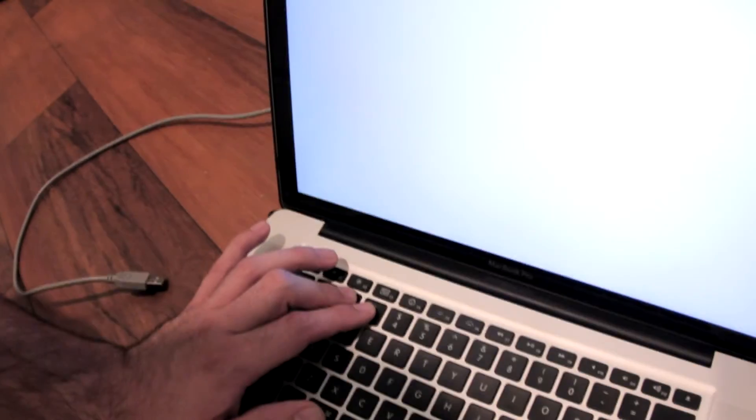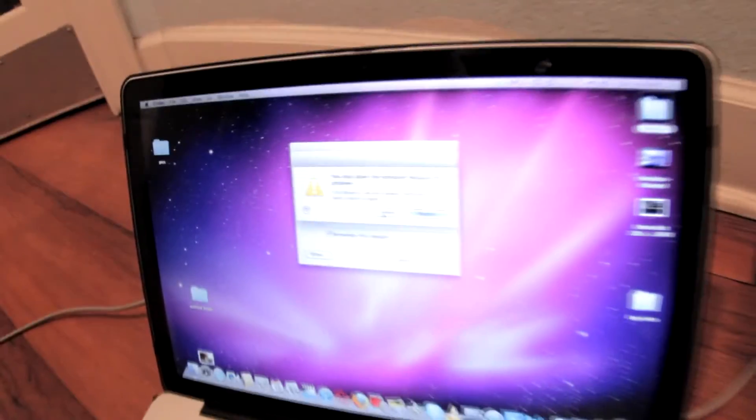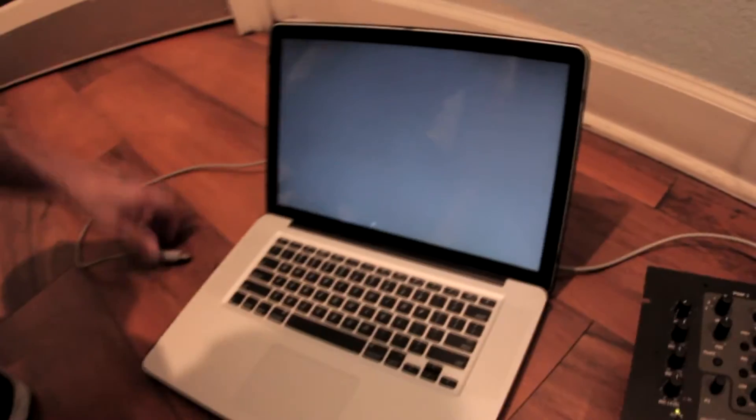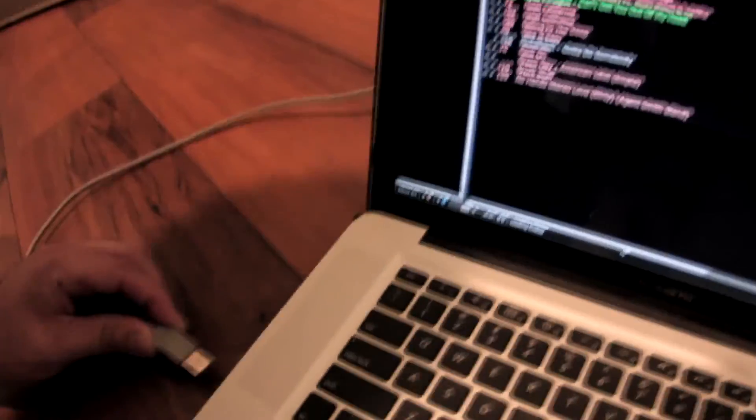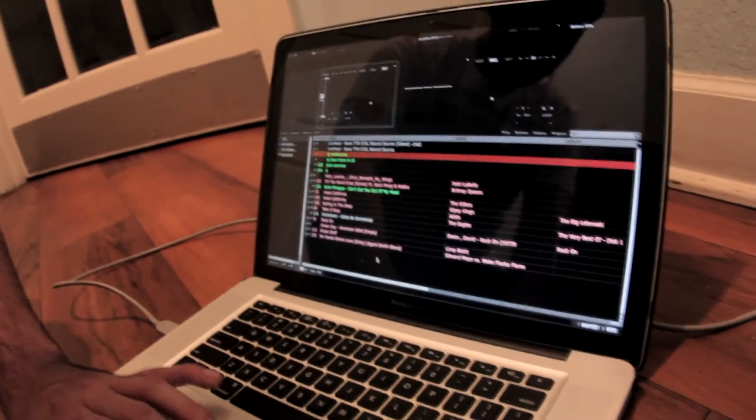Once you restart your computer it'll start fine — back into 32-bit mode. You get that little error message right there saying there was a problem, but you'll be all right. You open up Serato once it's booted, you plug it in, and you'll be good to go.